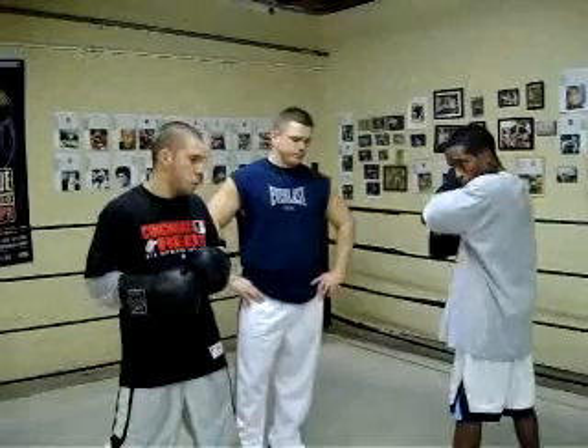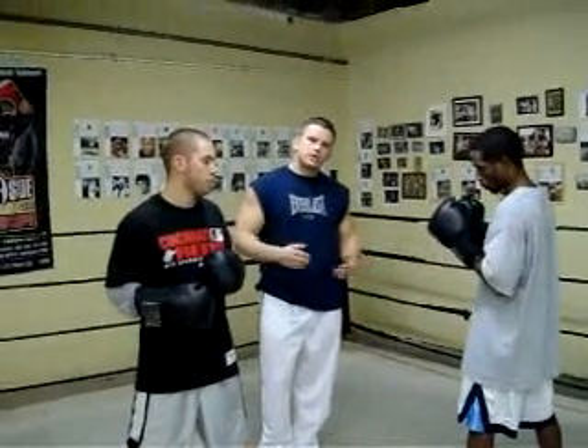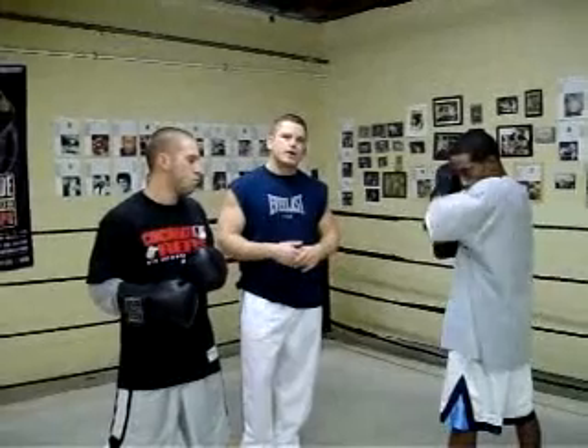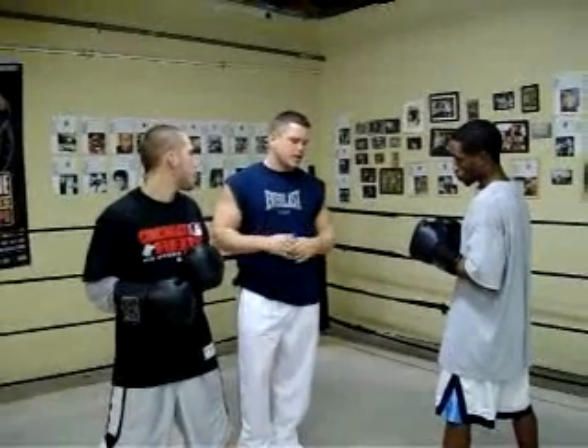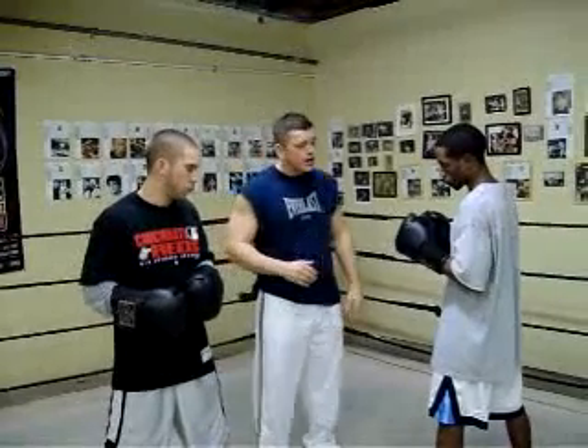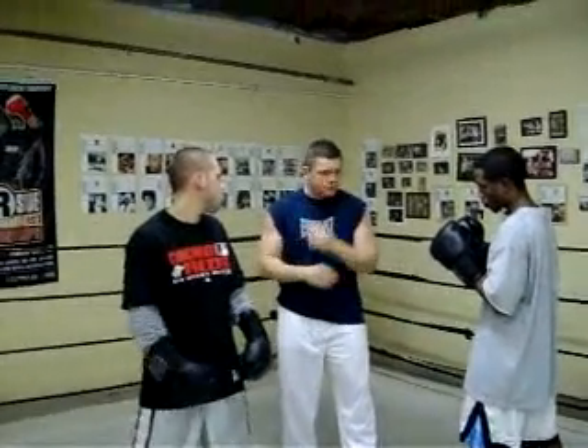Here's a little drill we're going to demonstrate — Greg and Wes here. When you're working in close with another fighter, I like this as pre-spar and I like to do this before you learn how to spar in a controlled setting. It's rolling with the body shots instead of just blocking. Blocking beats the hell out of your elbows and arms.